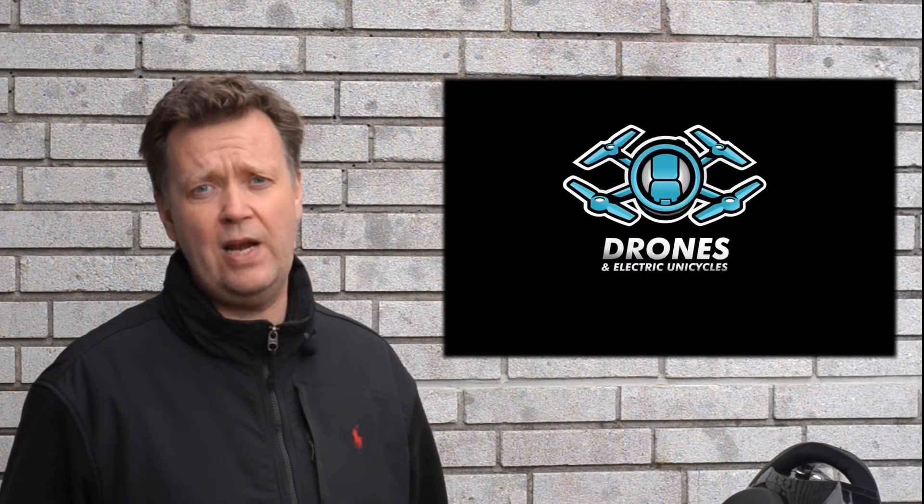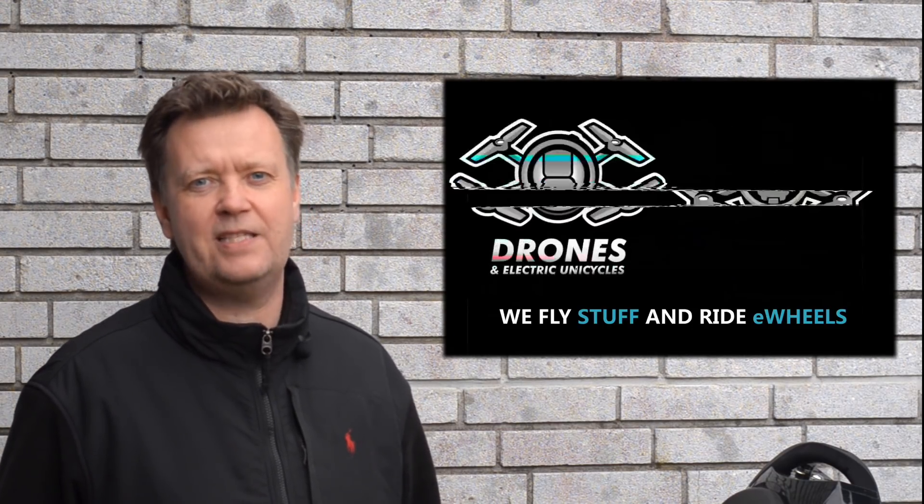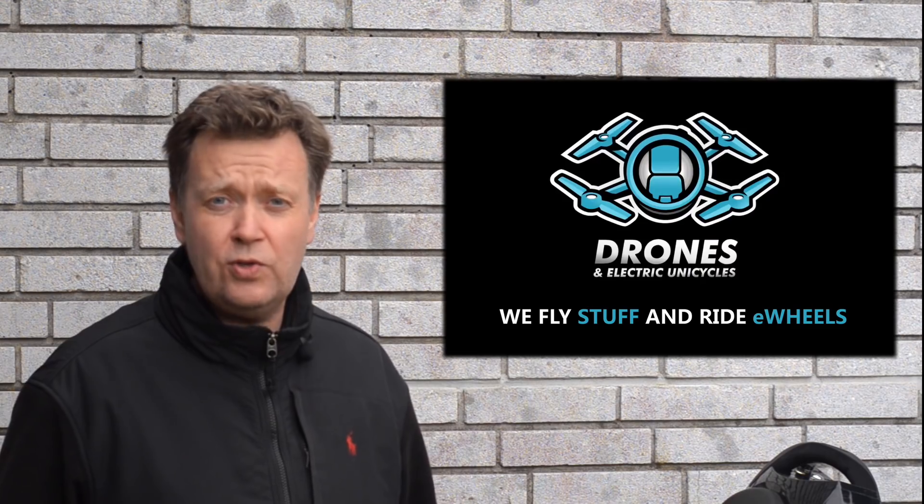Before we get on with the testing, I want to remind you that we are uploading weekly drone and e-wheel related material that will help you get the best out of your equipment. So if you're new to this channel, please subscribe so you don't miss out on anything.